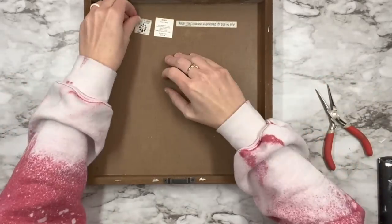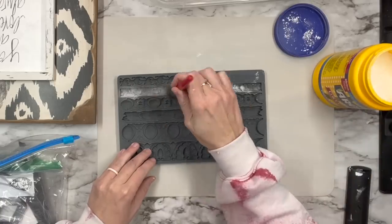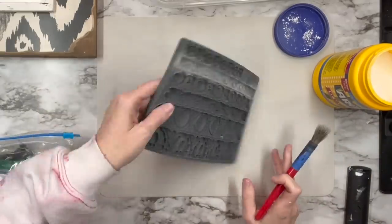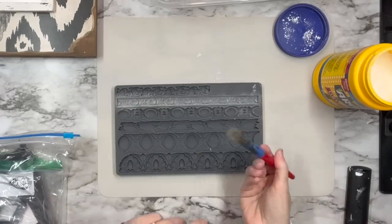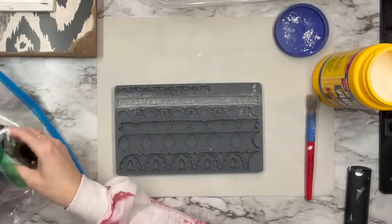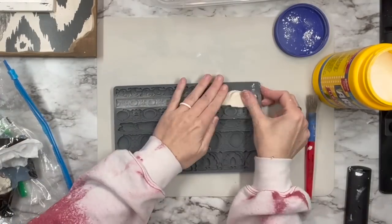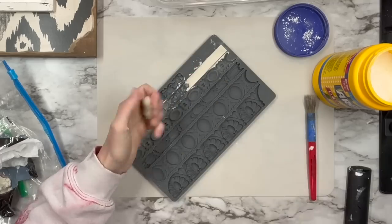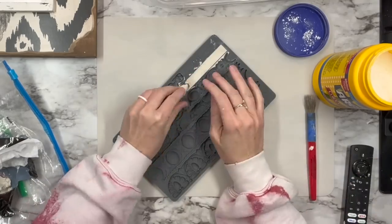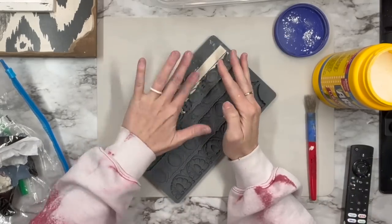I'm going to start by taking all the stickers off and cleaning it. Then I'm going to get out those IOD molds, use cornstarch, and do the paper clay. Now please tell me why I decided to do the paper clay again — the last time on the cheese box I told you I wasn't going to use it anymore. I love how pliable and soft it is to work with but when it dries down it shrinks up substantially.